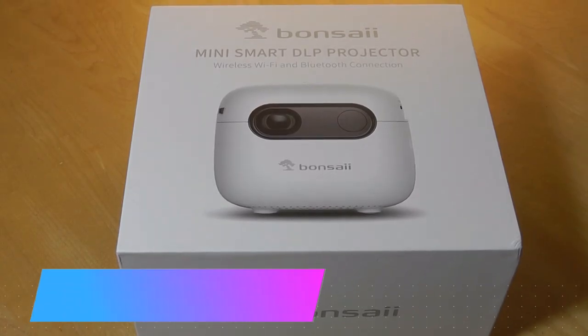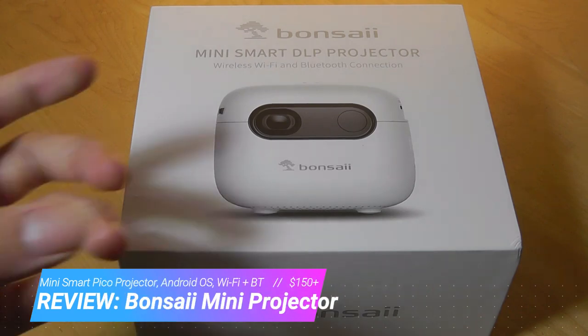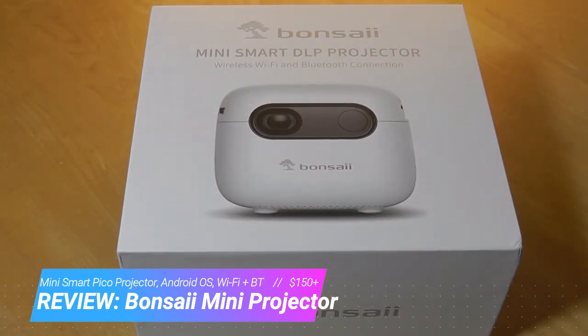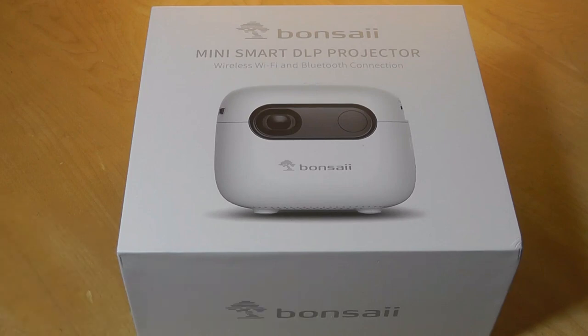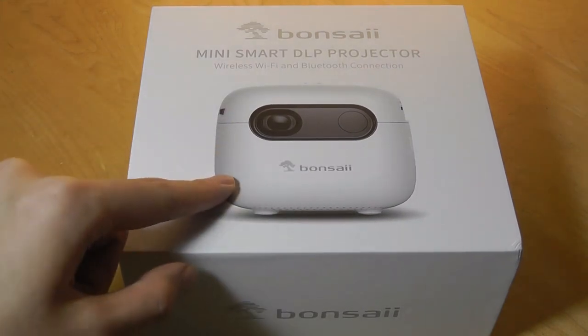Hey y'all, here at OSReviews, today we're taking a closer look at the Bonsai Mini Smart DLP Projector. This is a Pico Projector that's about the size of a Rubik's Cube, so very small and compact. You can wirelessly mirror the screen from your phone, tablet, or computer over to it using Wi-Fi, and it also has built-in Bluetooth, so you can connect to wireless headphones or a larger speaker, even though there's already a small speaker built in.